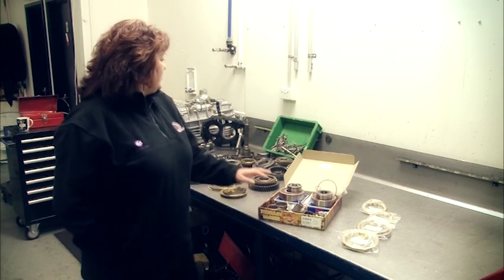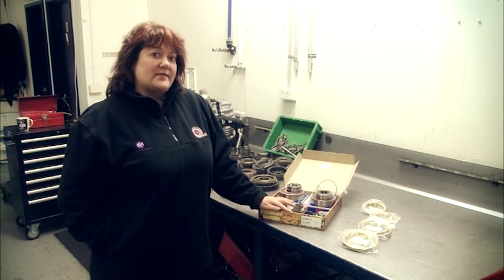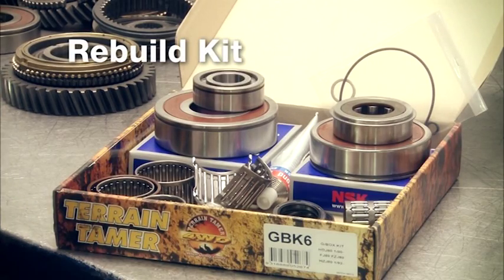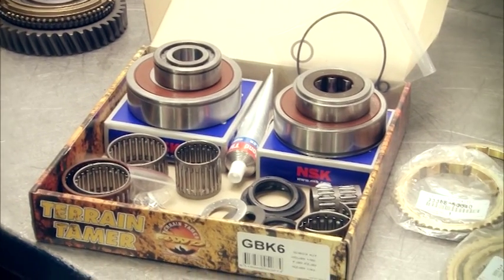Now that Brian's shown you what's involved in inspecting the old parts, we're going to go through and add up how much it costs to actually put the gearbox together. This is a rebuild kit. Your rebuild kit will probably cost you anywhere between $450 and $650, depending on what model.